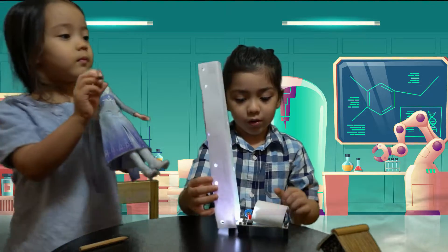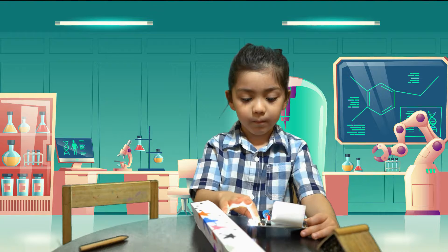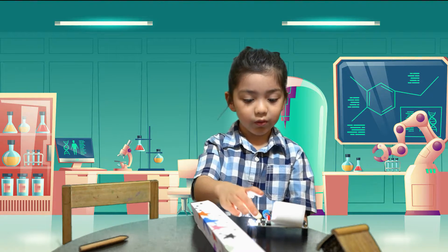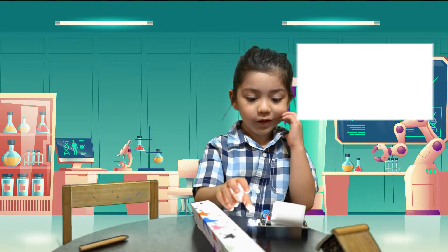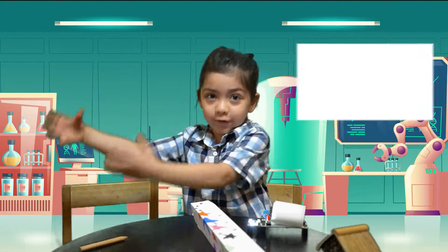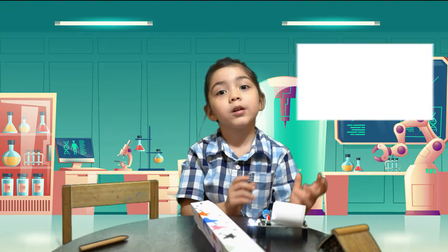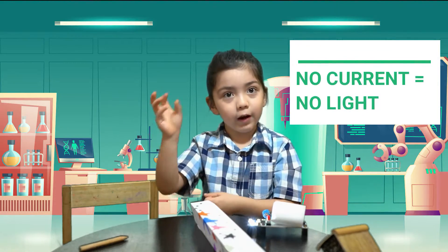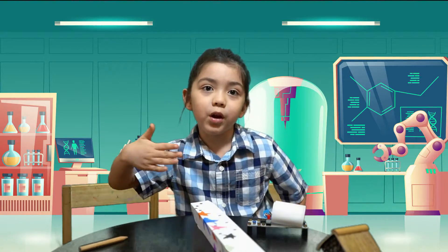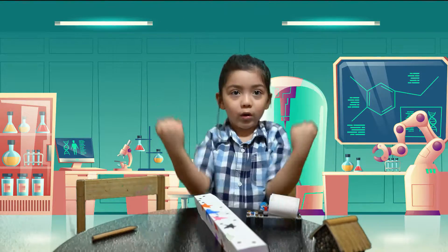When this is turned on more, a lot of current goes. If it's less, less current flows. And if there's no current, there is no current that will flow — it's not complete. No current equals no power. More current, more light.